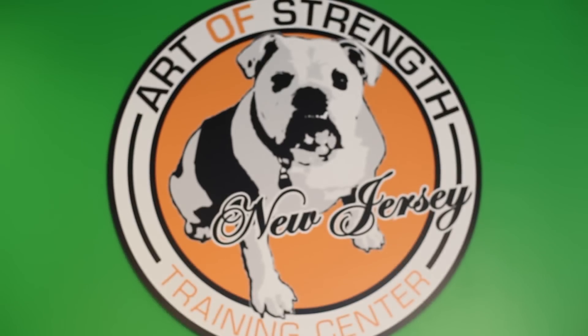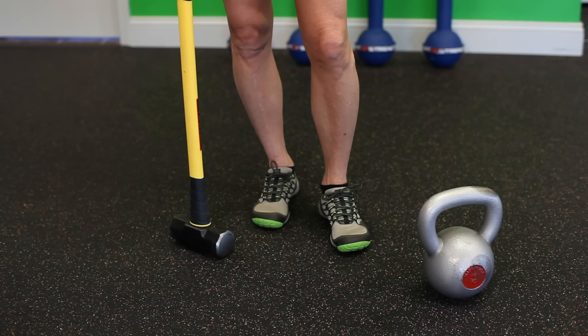Hi, I'm Valerie Pawlowski. I'm the co-owner here at Art of Strength Training Center in Warren, New Jersey. We practice Art of Strength methods and we intersperse kettlebells and vintage strength with dumbbells and barbells. I'm certified in kettlebell training through the Art of Strength, through WKC, and through RKC.